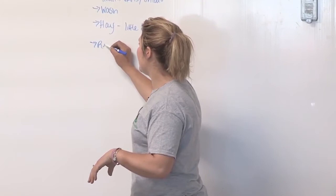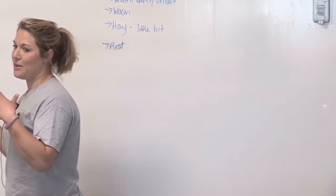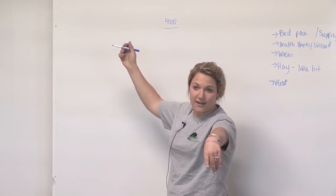That first day we like to let them rest. By the second day, your heifers kind of know what's going on and you guys have a plan. We have a saying: feed, water, wash. We get to the show at about four in the morning for a big show, maybe five for a smaller show.